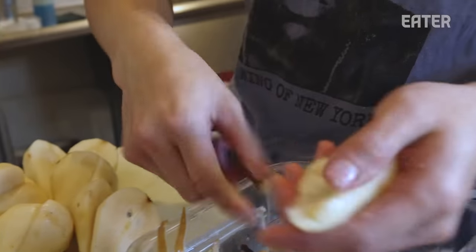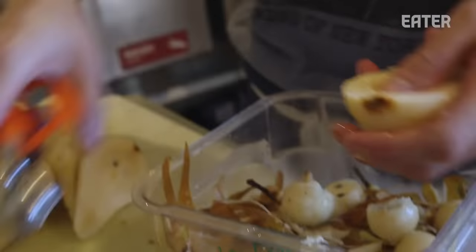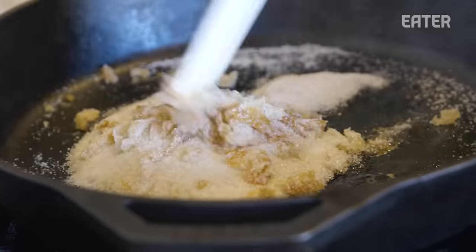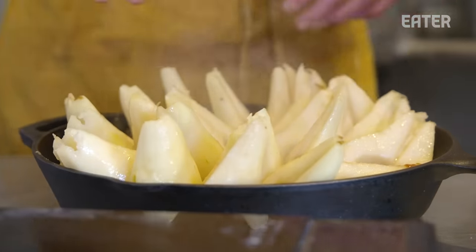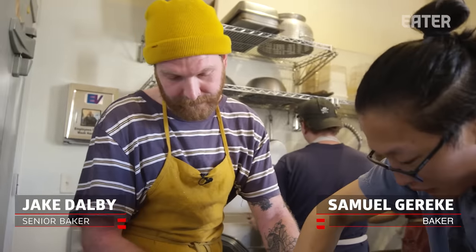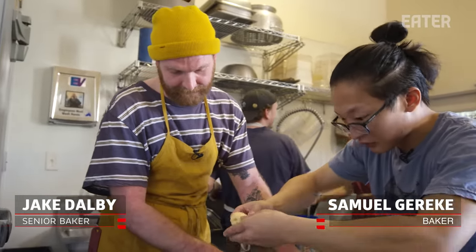The pear is prepared by peeling all the skin off, coring it, slicing it in half, and making a dry caramel. This is kind of a traditional tart tatin, but it's just a way to stack them so that we get both sides coated and they bake nice and evenly.